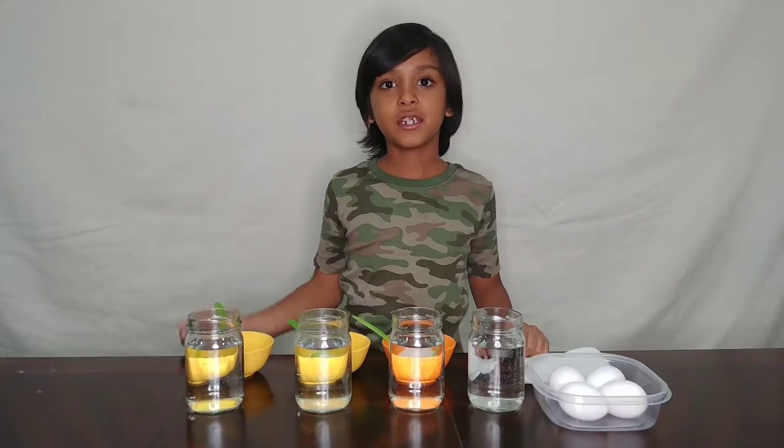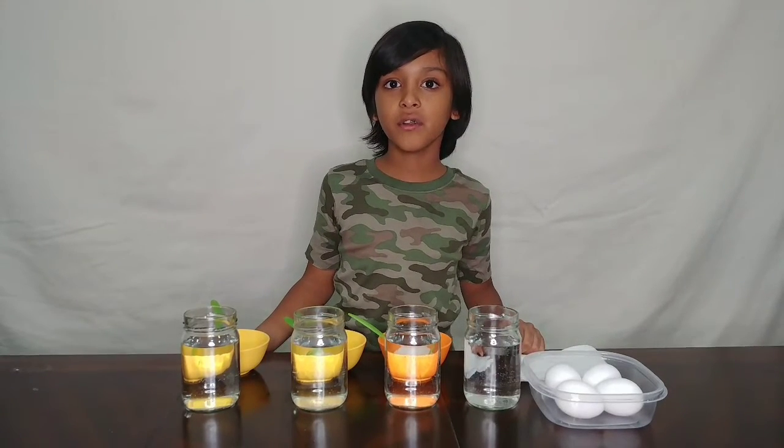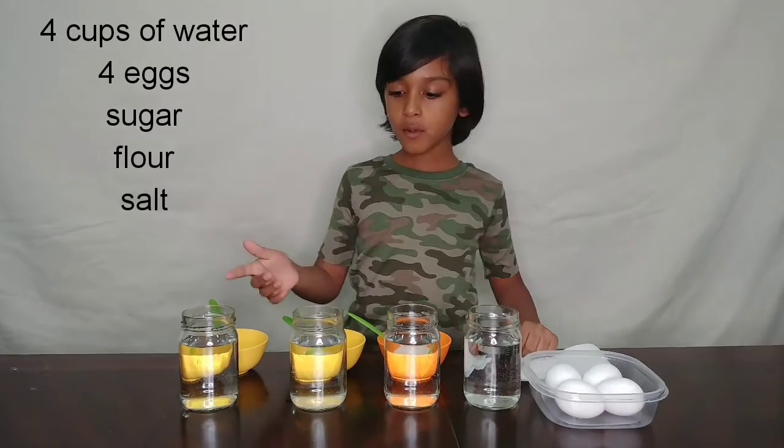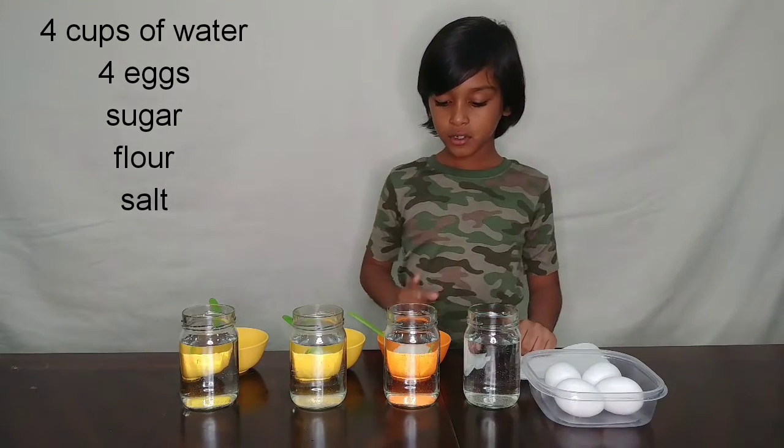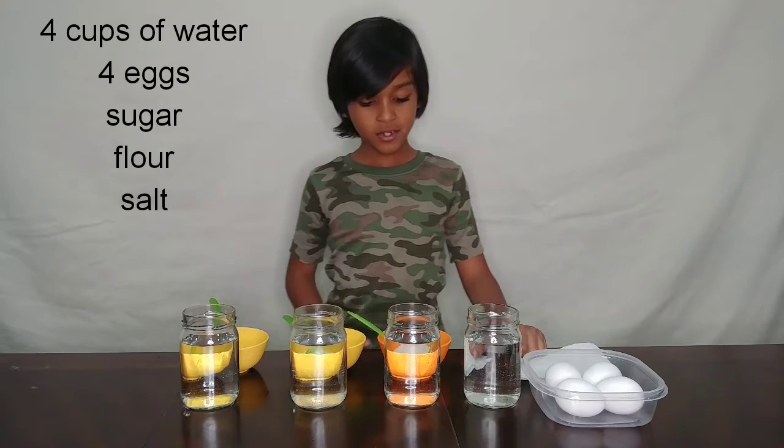Hey guys, I'm Christian and today we're going to be seeing whether or not an egg could sink or float. So here we have four cups of water, four eggs, some sugar, some flour, and some salt.